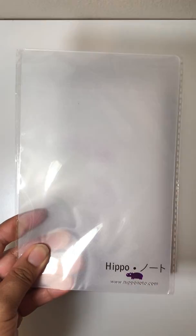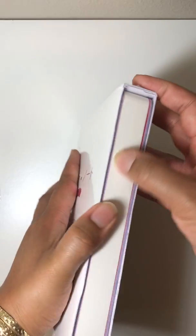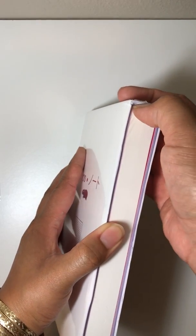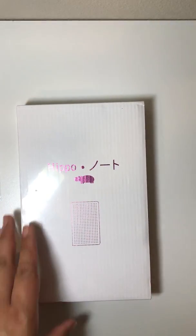This backing goes behind each page. It helps so that when you're doing heavy watercoloring or writing with your fountain pen, it helps to keep the integrity of the page while you're doing your thing.